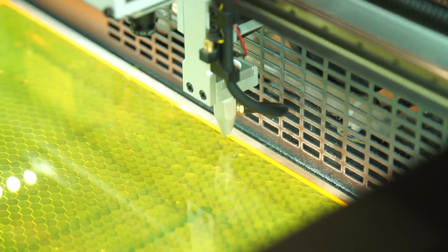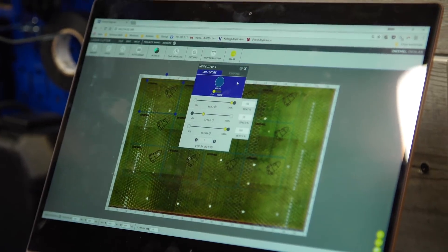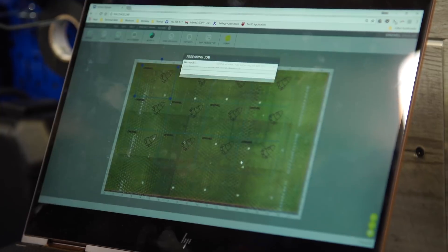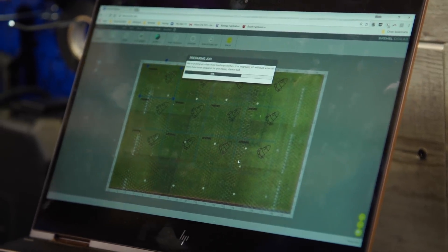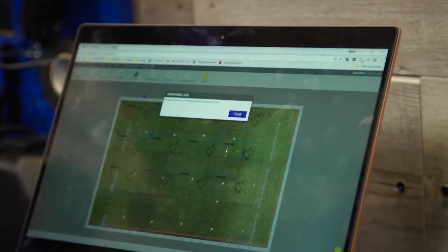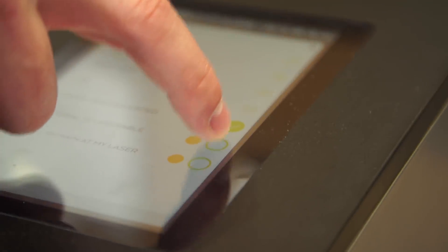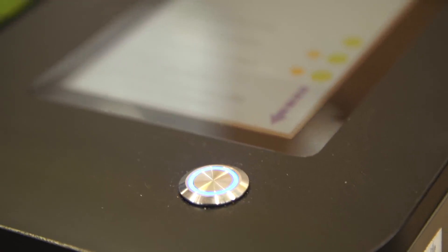A lot of times with software over networks you have some challenges, so this makes sure it's a fast, secure, reliable connection. There's a touch screen interface with the ability to pause — and can you resume mid-project? Absolutely, you can resume mid-project. You can also go to your job history and rerun jobs. At times when you're rerunning jobs, you'd normally have to go back to your laptop, but not with this one. With this touch screen you can actually rerun jobs directly.